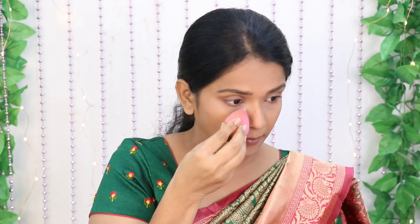Now we are going to do the eye makeup look. We will set a translucent powder — just a little bit of translucent powder to set the face.